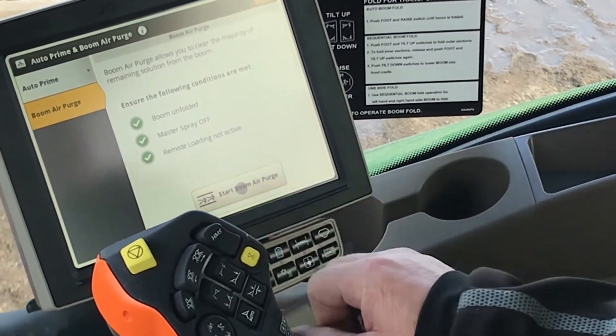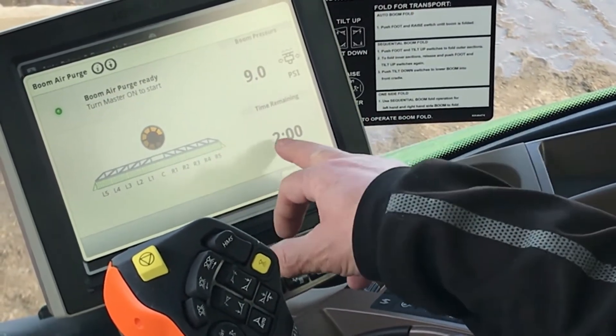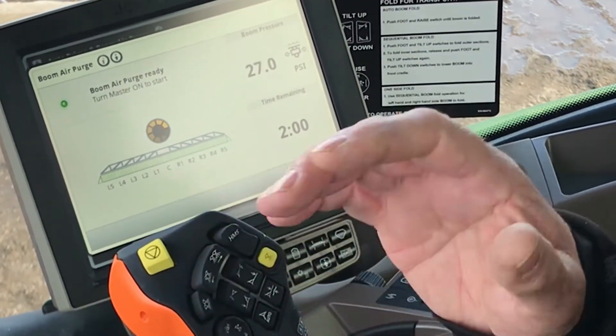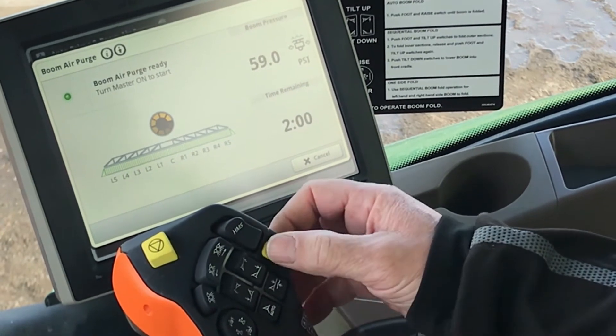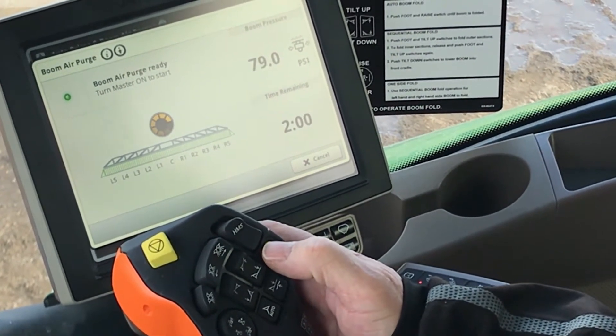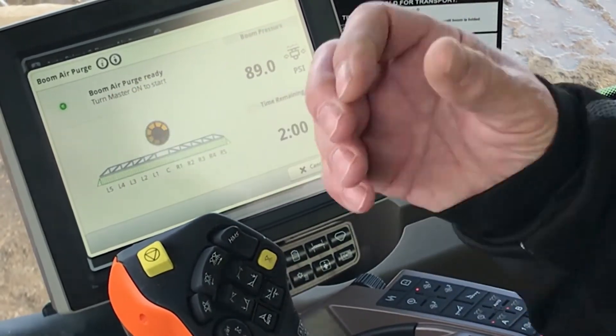When you're ready to start the boom air purge, as you select the page you've got two minutes. What this sprayer is going to do is supply air for two minutes to your boom. When you turn it on or off with your master switch on your hydro handle for turning your booms off and on, when you turn that on it's going to spray the booms out.